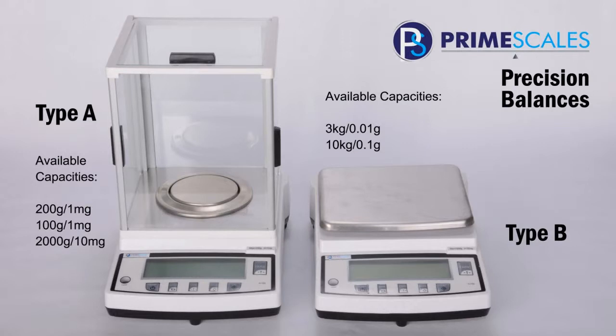Our Precision Balances have two types. Type A features draft shields. It has 100mg to 1mg, 200mg to 1mg, and 2000mg to 10mg capacities. Type B doesn't have the draft shields. It has 3kg to 2.01g, and 10kg to 2.1g capacities.